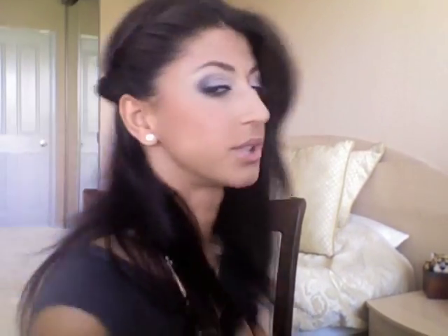There you go — one side is done. Let me show you how that looks, and we're just going to do the exact same thing on the other side.